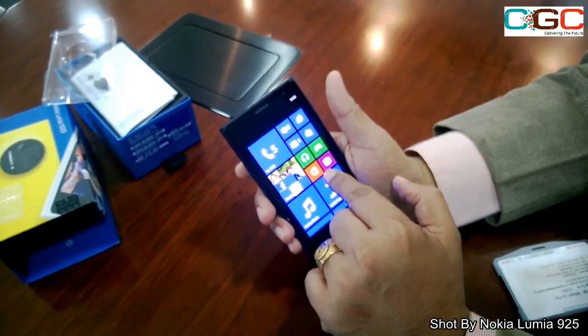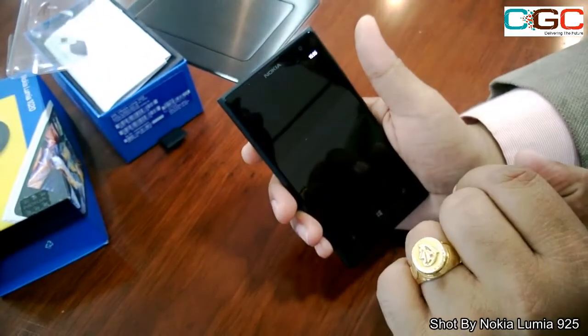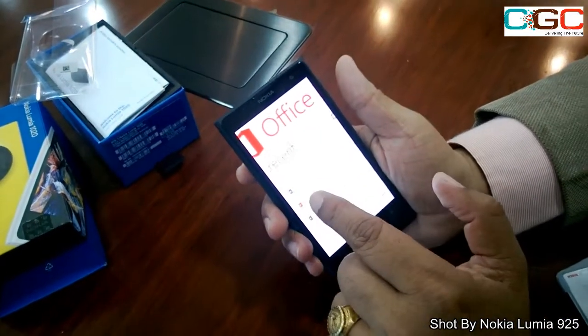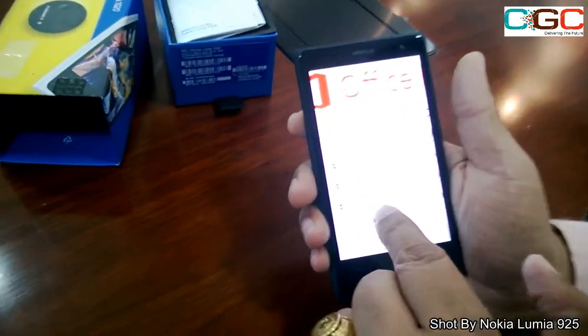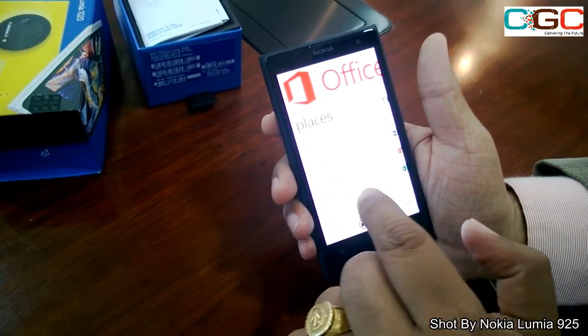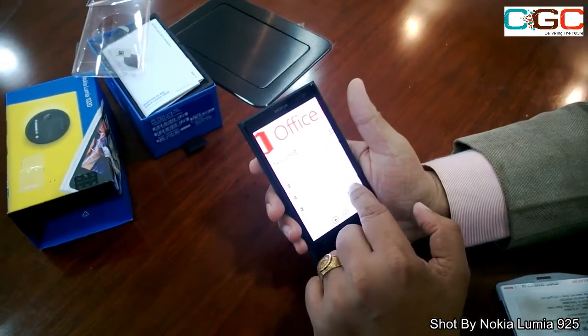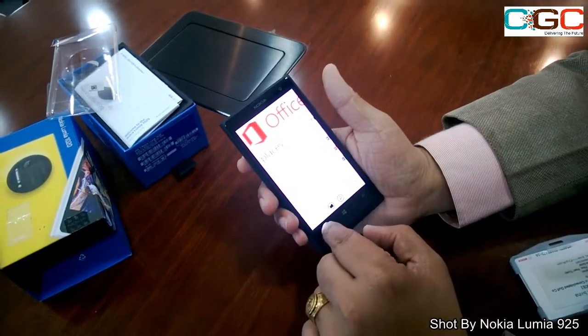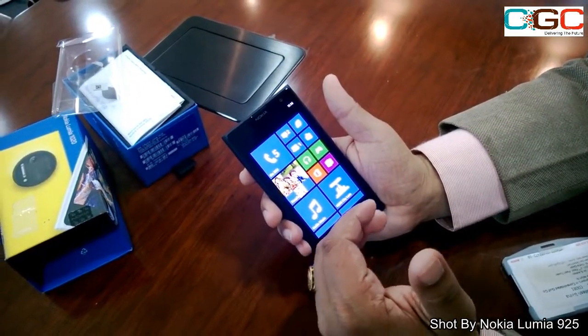You have the complete Office package available — just tap on and you have everything. You have Word, PowerPoint, and Excel. You can save your documents onto SkyDrive, and you can have your email configured right here. That's how the complete Office suite works, which you won't get with any other platform other than WP8 with Nokia.